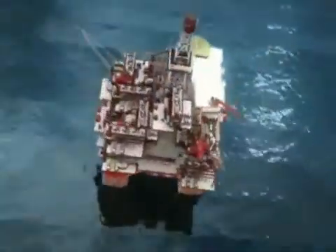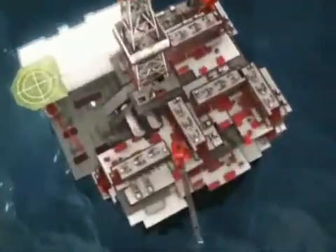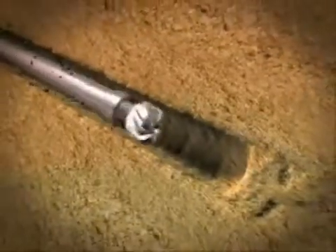As reservoirs deplete and sand control challenges increase, Weatherford provides the organizational capabilities, expandable completion understanding, system reliability and installation experience to address your sand control challenges. Weatherford's expandable reservoir completion system combines the best of both worlds: open hole productivity with cased hole functionality for enhanced reservoir management.